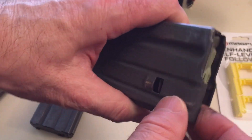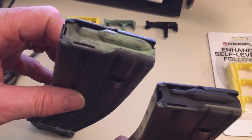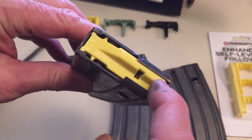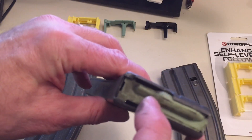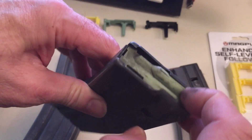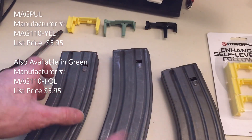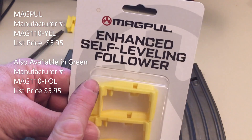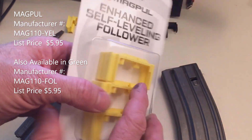So that's the improved design — you can tell by the color. There's also another one with a different profile; I believe the army has it and it's a much improved design. It's also this sand color or kind of a grayish color. That is the improved one, but this Magpul enhanced self-leveling follower is much improved — it comes in yellow or kind of an OD green.